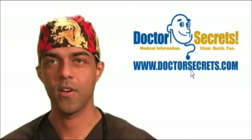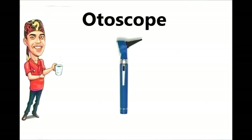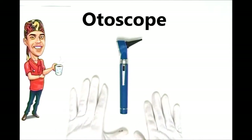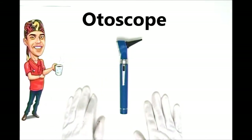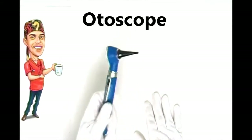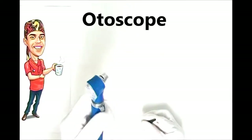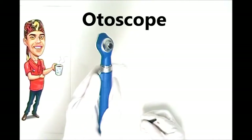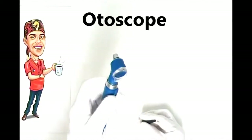Welcome to drsecrets.com. Today we're going to talk about the otoscope. 'Oto' comes from a dead language prefix meaning ear. Although the most common use is to look into someone's ear for things like ear infections or earwax, it's not exclusively for the ear — I often use it without the tip to look into people's throats with a tongue depressor for things like strep throat or pharyngitis.